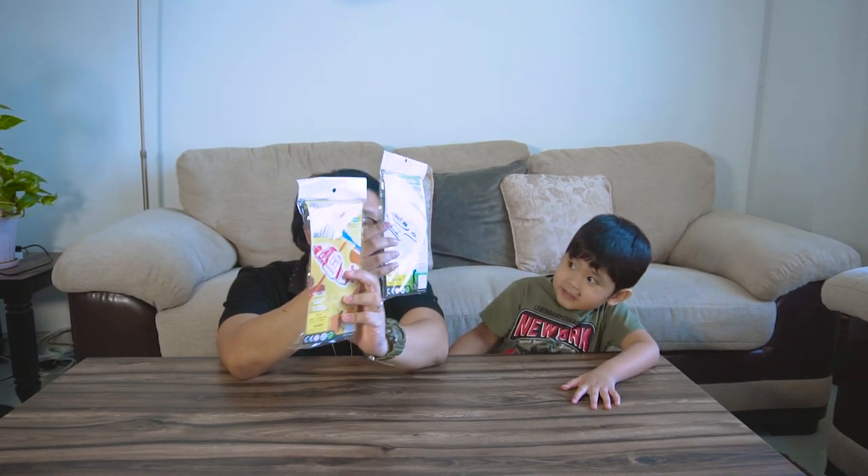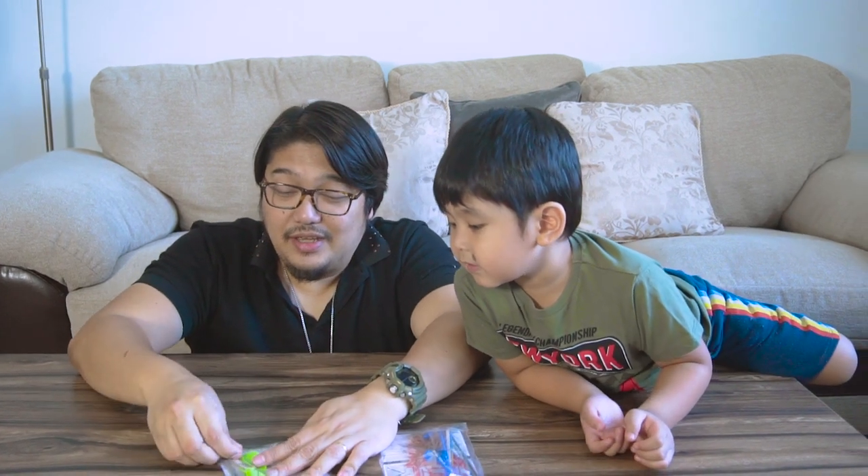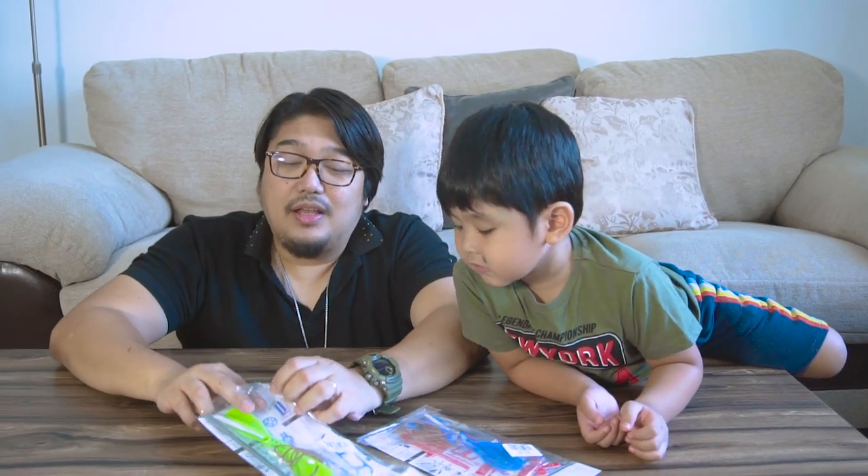Hi everyone! Welcome back to our channel, The New Parents. My name is Marlo and this is Aiden. Now it's time to play again and I have a couple of cheap toys here. So we're gonna try and assemble it and let's see if it really works. This is some kind of an unboxing and a review for you to see whether these toys are worth it. We found it in one of the stores here in Bahrain and I'm just curious whether this one actually really works.